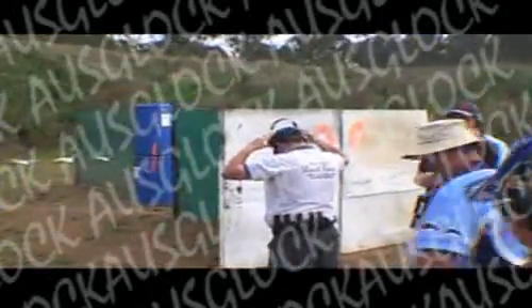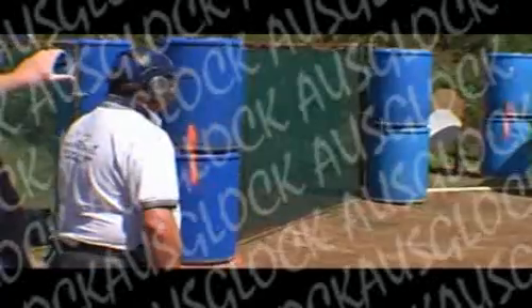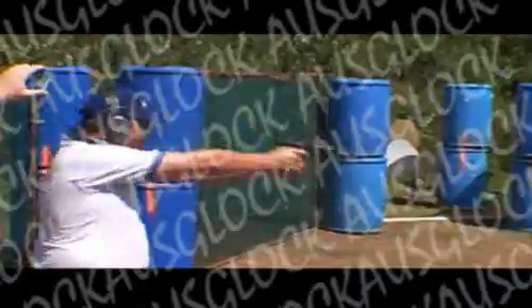Range is clear. 9.24. 9.24. Standby. Range is clear. 9.24.